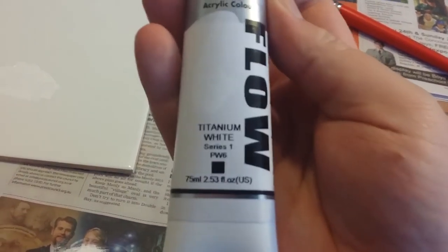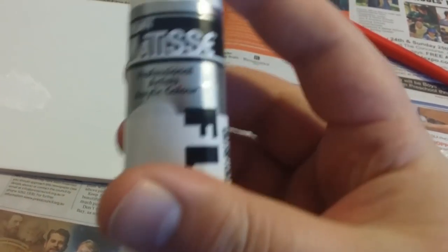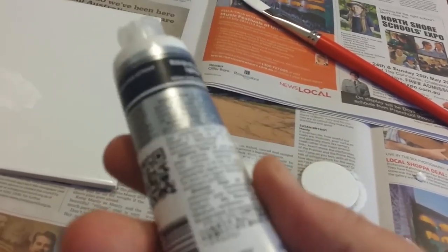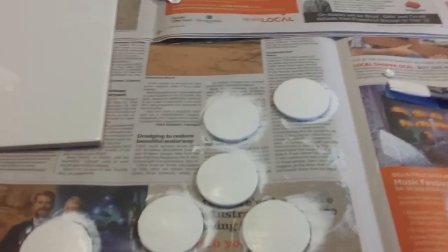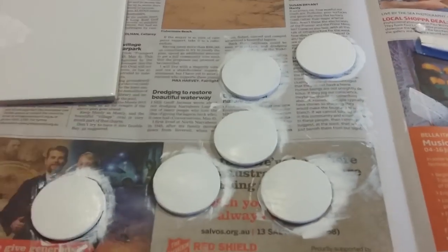I'm using just a standard white acrylic paint. Basically there are two types of acrylic paints you can buy. Make sure you get the one that doesn't leave streaks — just ask in the shop. Acrylic paint can be very thick, and the thicker it is, that's for when you're painting on canvas and you want your brush strokes to actually be inside the paint, really thick with brush strokes inside. So you don't want that paint.